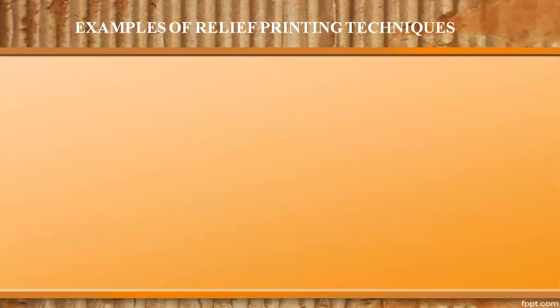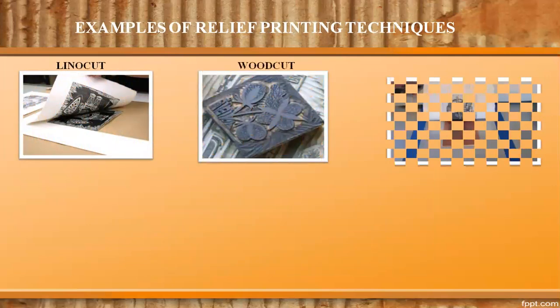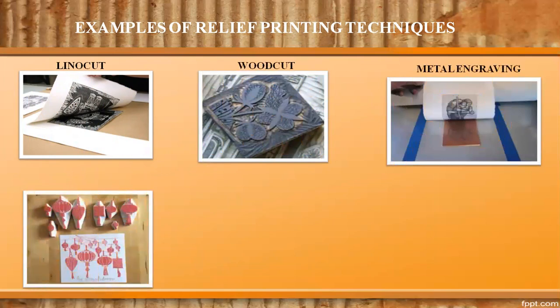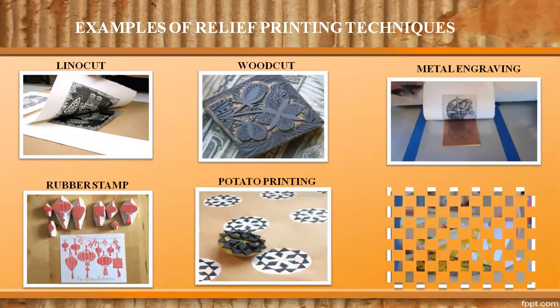Examples of relief printing techniques are: linocut, woodcut, metal engraving, rubber stamp, potato printing, and colography.